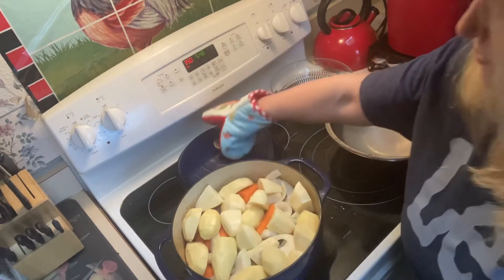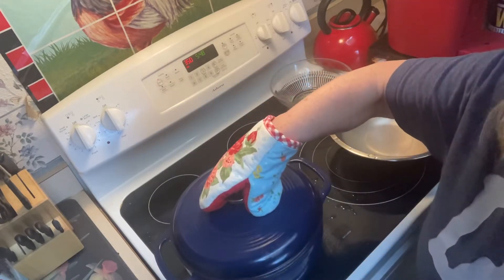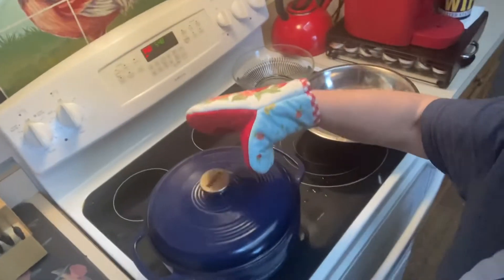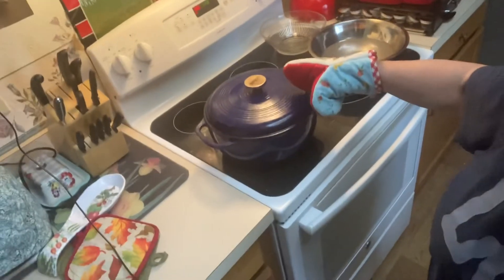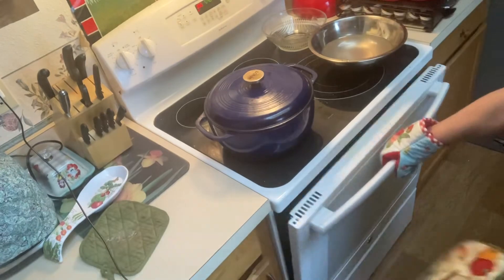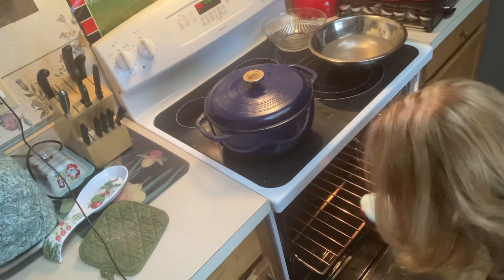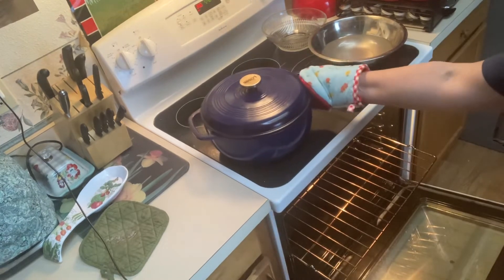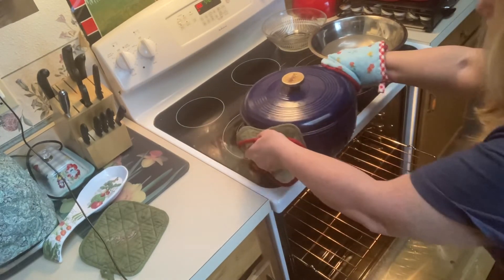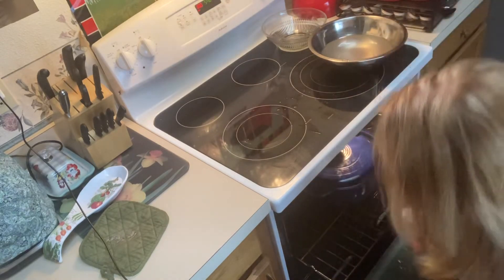Don't forget to use those oven mitts — it could be an ordeal if you pick that lid up by accident. Back in the oven it's going to go, and we'll come take a look in about two hours.